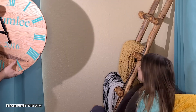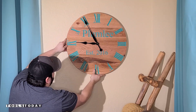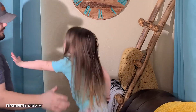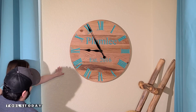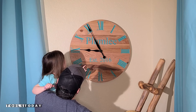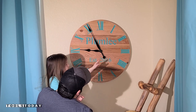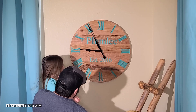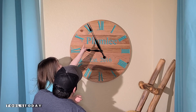You guys see a new clock? What do you think? You like it? Want to count the numbers? 1, 2, 3, 4, 5, 6, 7, 8, 9, 10, 11, 12.